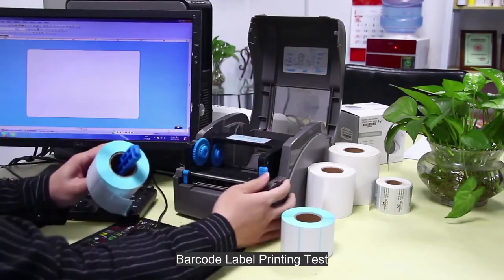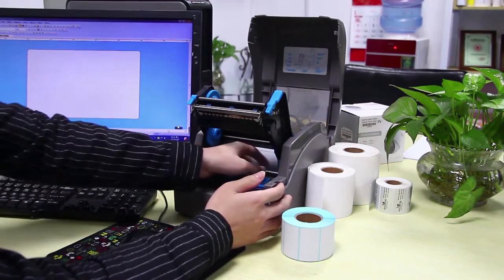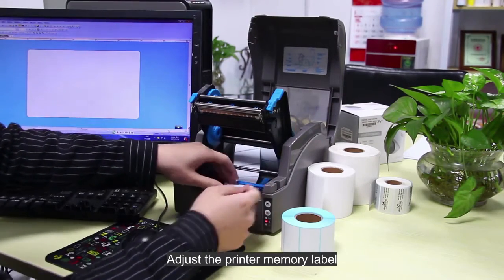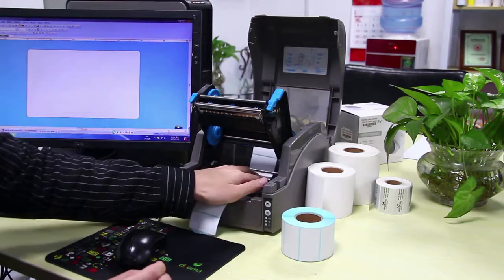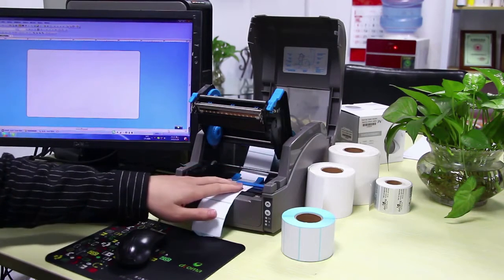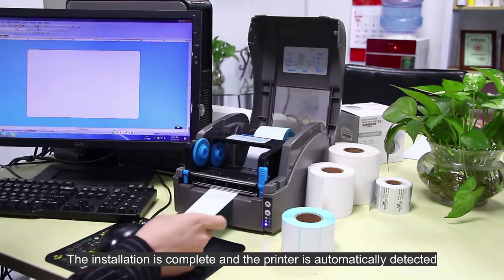Barcode label printing test. Adjust the printer memory label. The installation is complete and the printer is automatically detected.